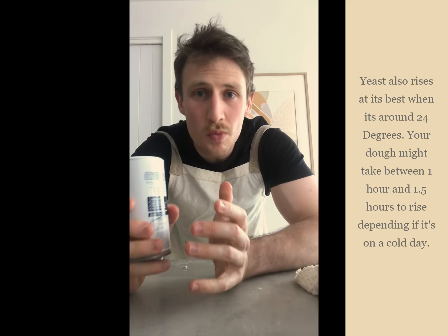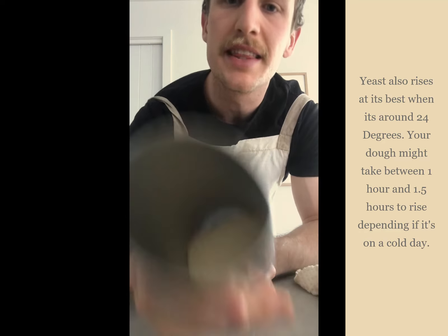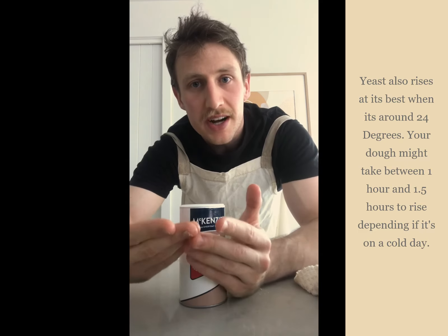Why does it turn into such a huge dough ball? That's because of the yeast. If you look at yeast, you can see it's like little brown palettes. What it does is eat up all the sugar found in the flour and the sugar we added to the dough. When it eats that sugar, it expels carbon dioxide, which rises and makes our dough rise. By letting our dough rise once without being cooked, it develops a lot of flavour and structure.